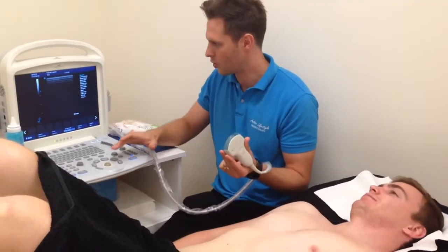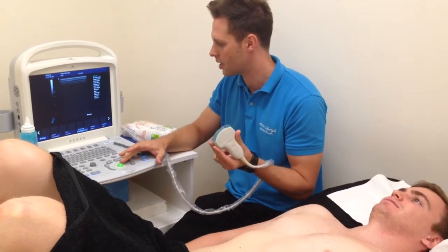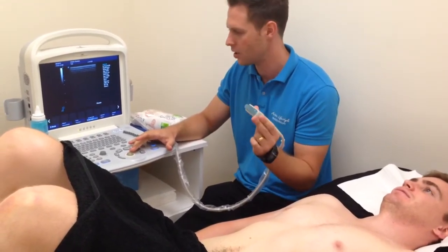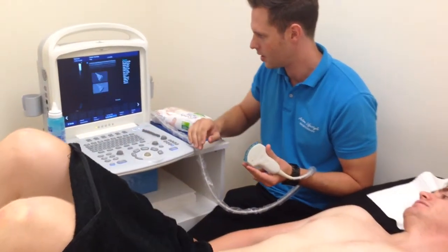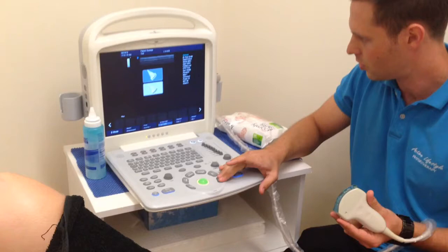To film the transverse abdominus and the core muscles, we're going to use the curved probe, which gives us a frequency of usually between about 2 MHz and 5 MHz. We're just going to press this button here, and that'll let us change to the convex transducer.